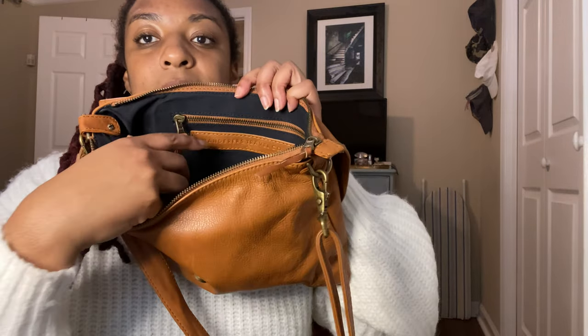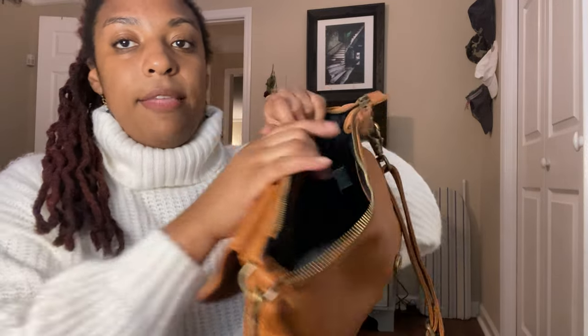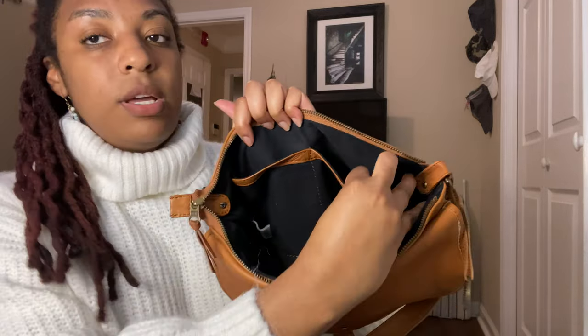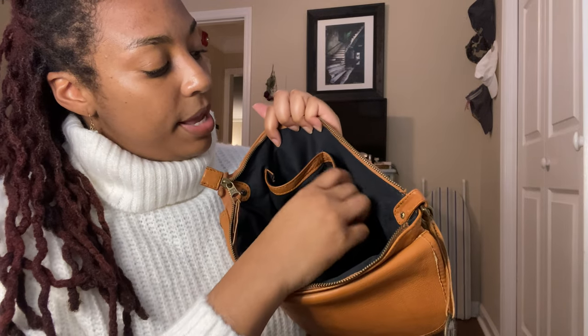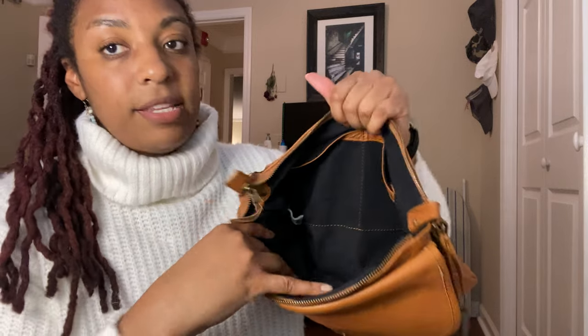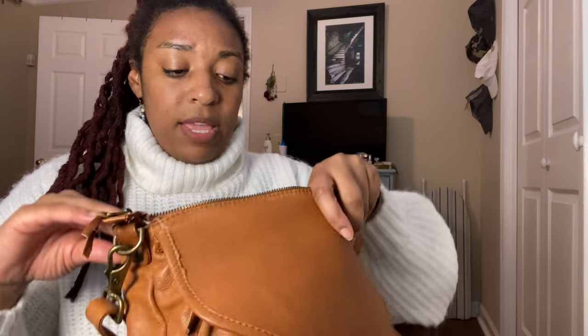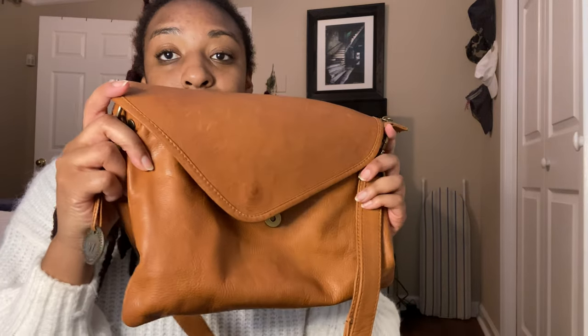Just to show you the old purse — it has a zip pocket, which is really nice, and then it has two compartments. I can put my phone in one or, you know, pens, chapstick, things like that. This is a pretty spacious crossbody. I typically have a wallet, and I also keep a cute little cosmetic bag in here. I love this crossbody bag. It was perfect.